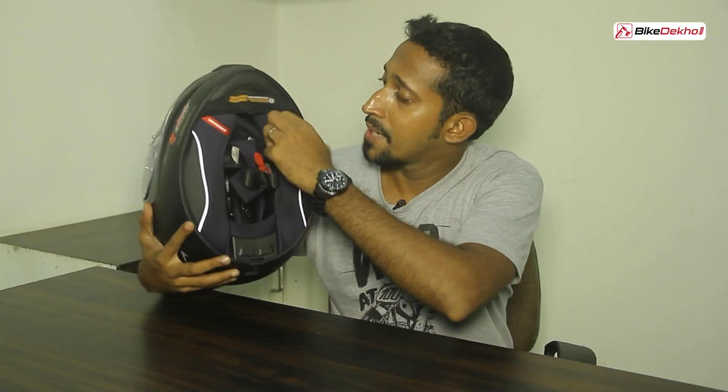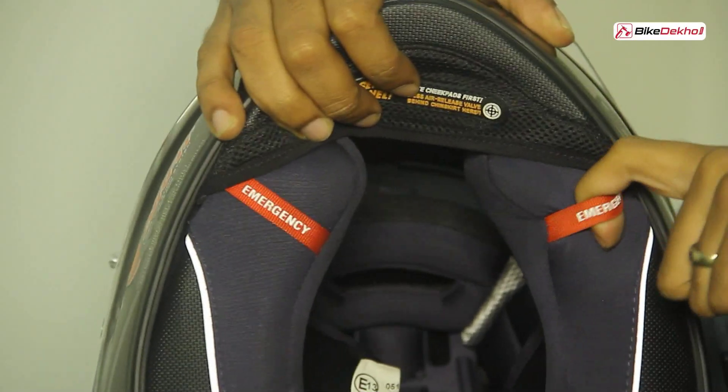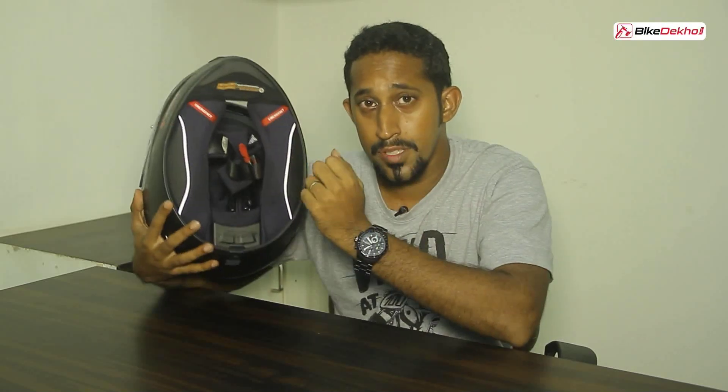Coming to the interior of the helmet, you've got emergency tabs on the side — a feature you'd only see on higher end helmets. Basically, in case you get into a crash, you can use these tabs to pull out the cheek pads easily so that emergency personnel can take the helmet off you without any fuss.